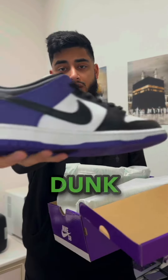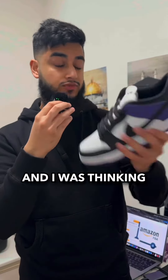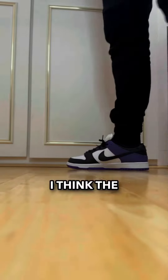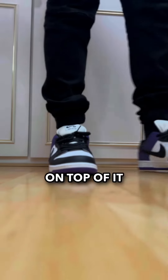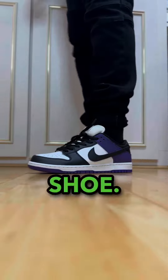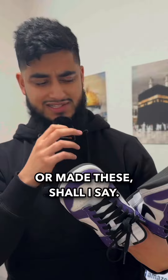They're the Nike SB Dunk Court Purples. I did miss out on the re-release but resale tanked and I was thinking to pick one up, but then I found these on Welcome Skate. I think the colour blocking works so well with purple and black. It's an SB so it's got that padded tongue and I think this is an amazing shoe — so amazing that because I didn't pay the initial resale price, I picked these up — or made these, shall I say.